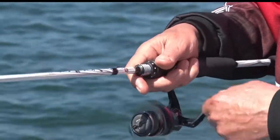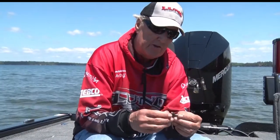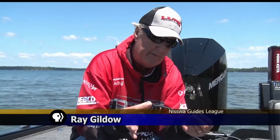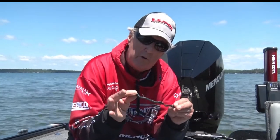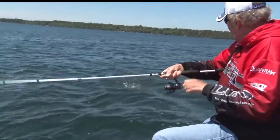A standard bait that we use for worms is just a jig and a worm. This is a mushroom jig head with about a five-inch plastic worm on it. Very common, very common colors — blues, browns, motor oil colors are very popular. That's the standard.